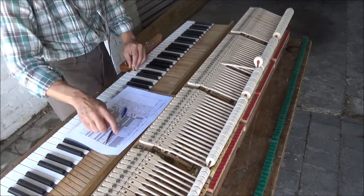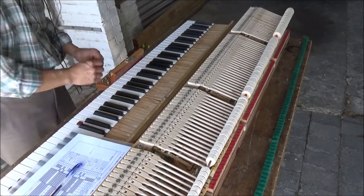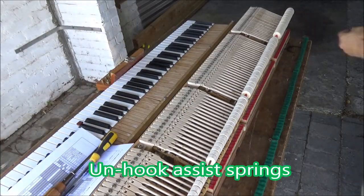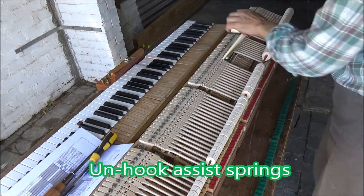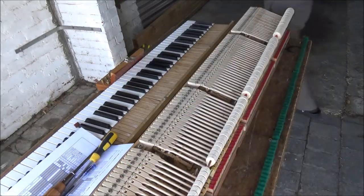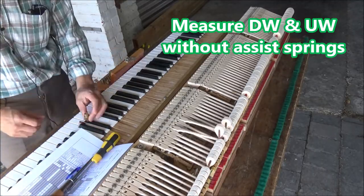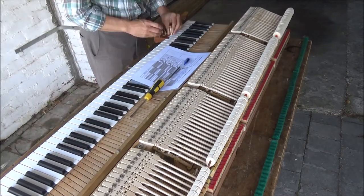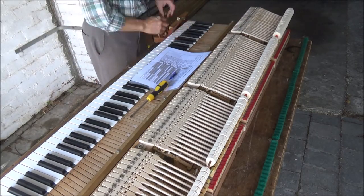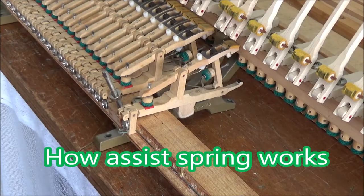Measuring sample notes in the tenor section and treble samples as well. Then we unhook the assist springs from the sample notes and measure down weight and up weight again without assist springs. Down weight and up weight are now much bigger than original — a difference of 28 grams. Let me explain how assist springs work.